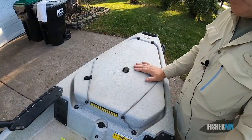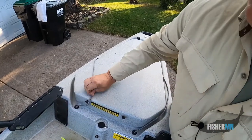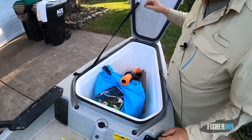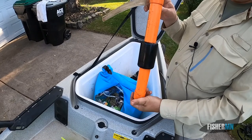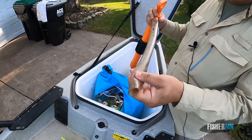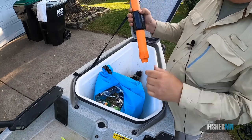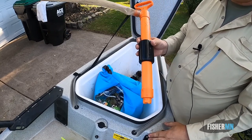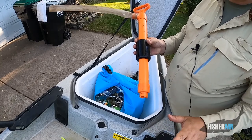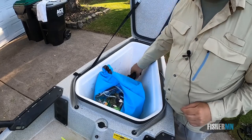Alright, so the next question is what's in the storage? Let me open it up and show you. The first thing you should always have on your mind is safety — so this is a little bilge pump. Every year before I start going out, I test it out in a bucket of water and it pumps a lot of water by hand. Just having one of these, in case something would happen, gives you that ability to pump water out. So that stays in there all the time.